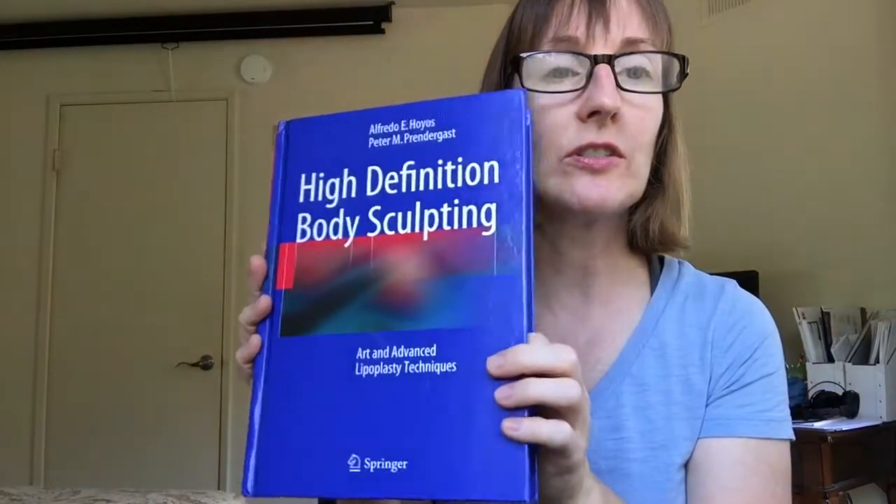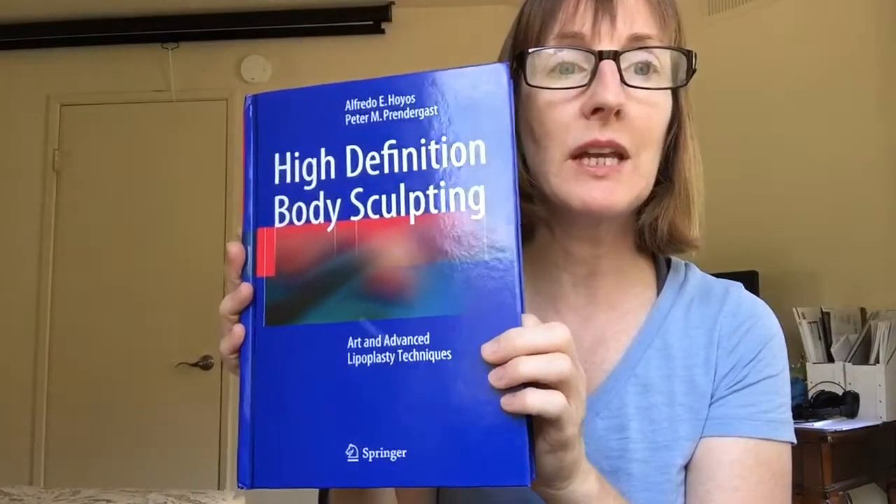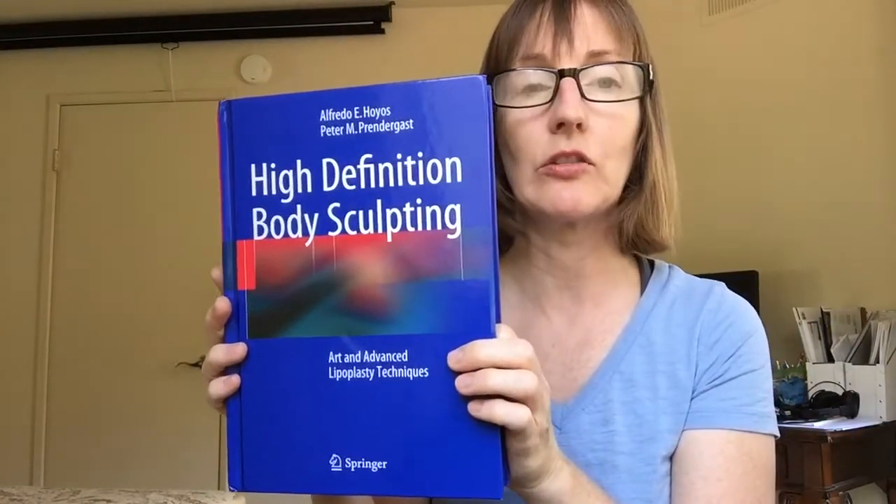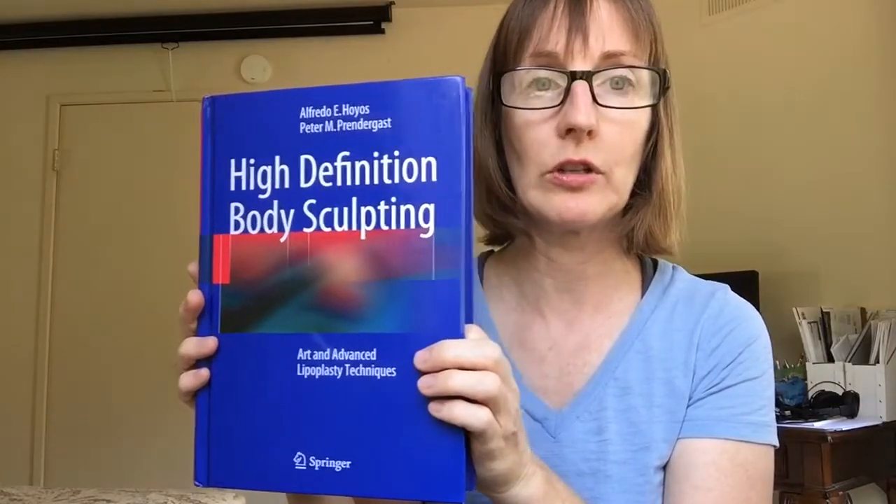That was the highlight of chapter 3 for me. All the rest was mostly plastic surgeon liposuction procedure type stuff, which is great — that's what this book is. But for lymphatic massage therapists, I really liked that explanation.